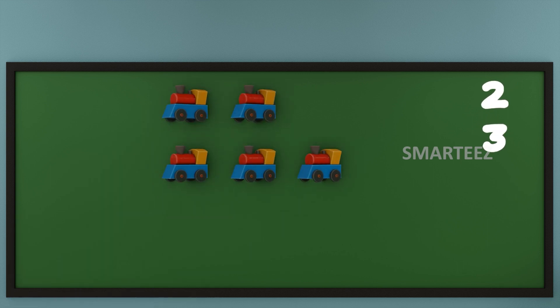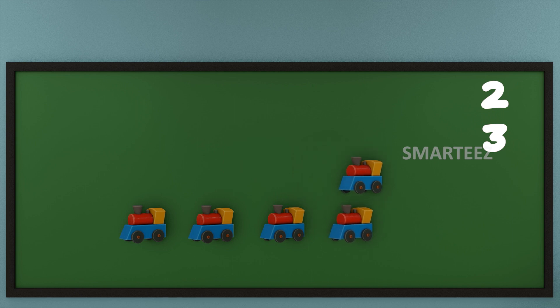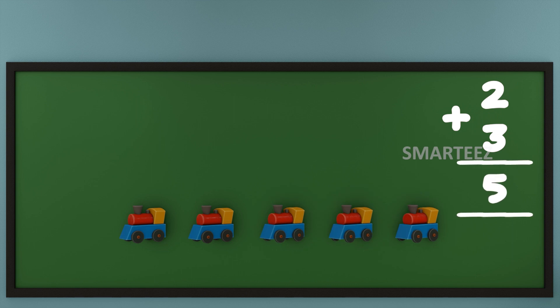Now let's add them or combine them. Let's count the total toy trains now. That's 1, that's 2, that's 3, that's 4 and that's 5. We can say when we add 2 and 3 of any object, we get 5.